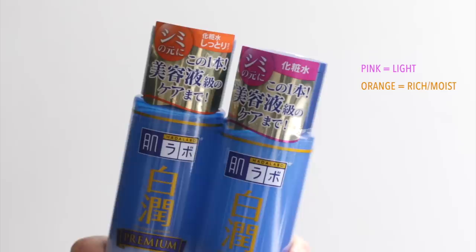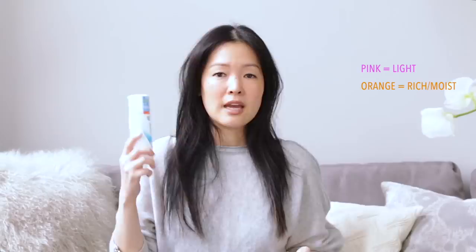If you see two bottles that look pretty much exactly the same, but one has pink on it and the other has orange, the pink signifies it's a lighter formula more suitable for normal to oily skin, and the orange version means it is the rich or moist version, which is for more dehydrated skin that might be normal to dry.